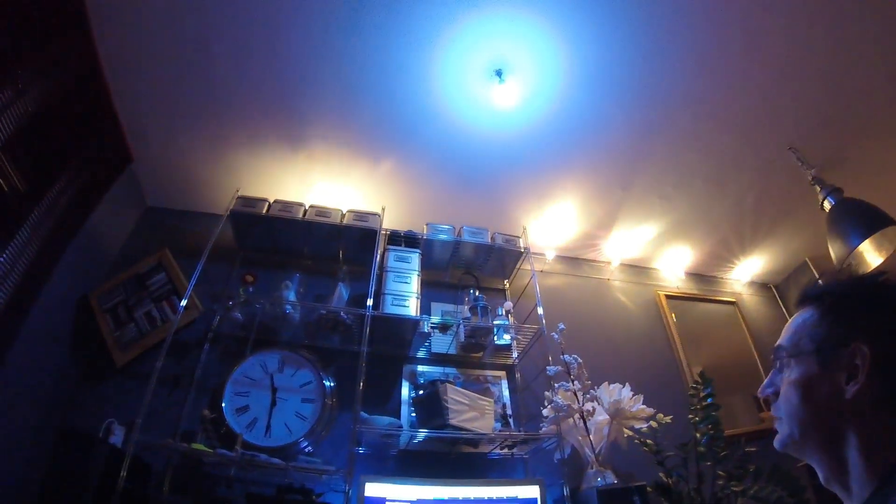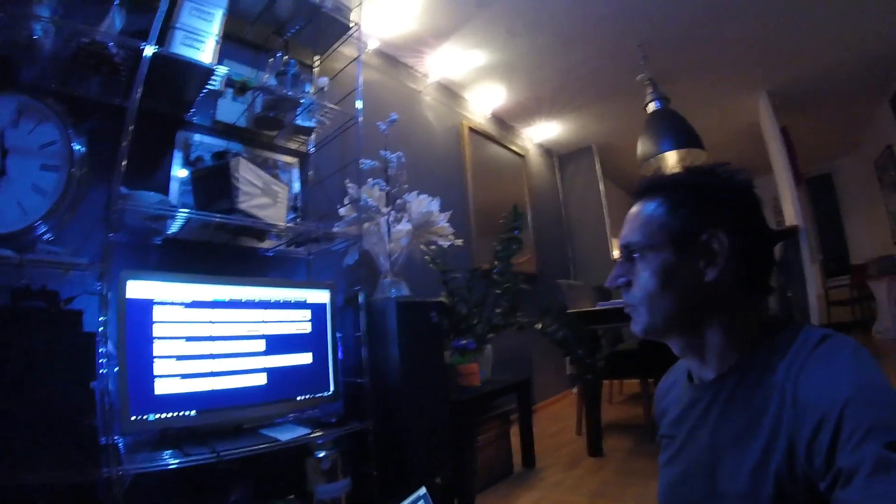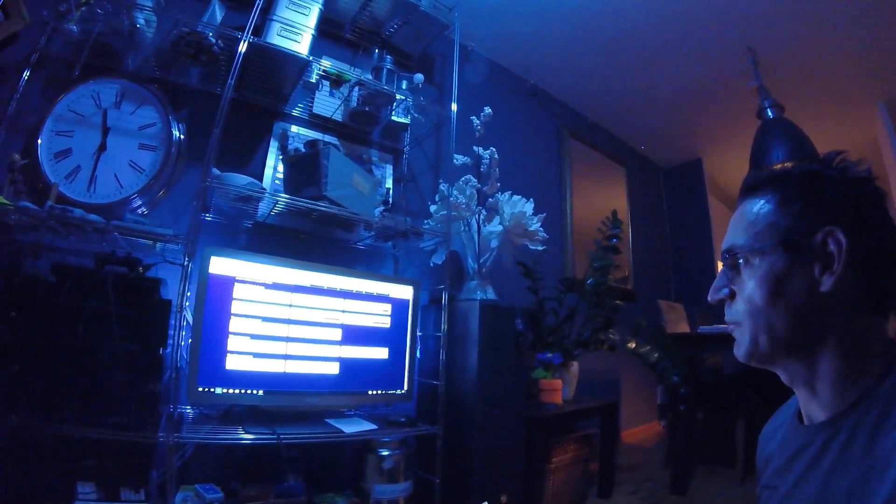I can switch on more lamps. Those lamps are the so-called click-on click-off system. I also have a vent installed and more Philips Hue bridge lamps.